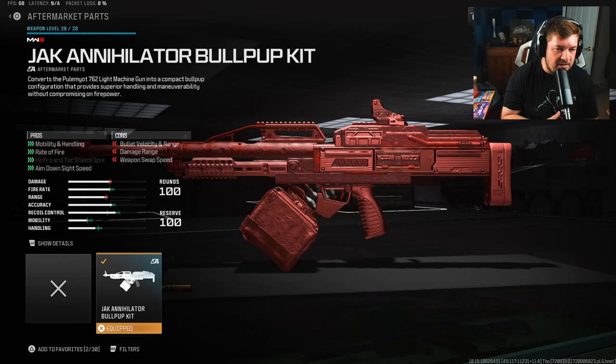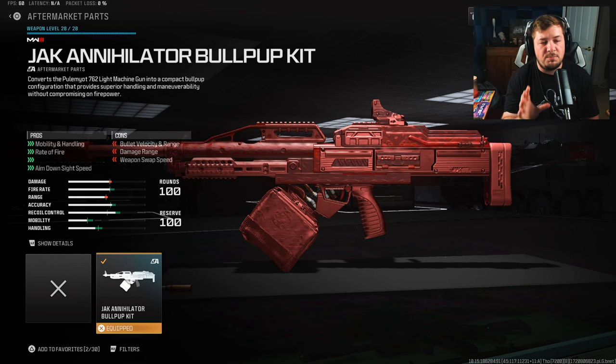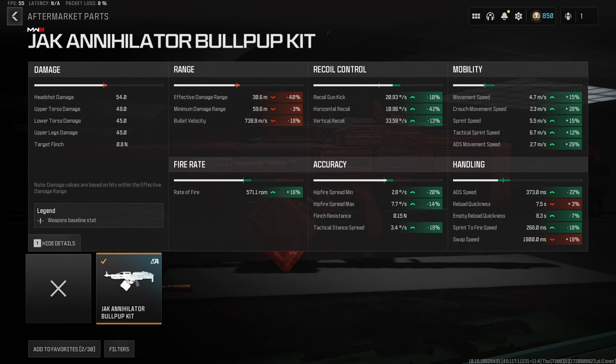The Jack Annihilator Bullpup Kit gives you mobility, handling, rate of fire, aim-down-sight speed, and hip-fire and tac-stance spread. It will lower your damage range and bullet velocity, but the pros are going to far outweigh the cons. You're gaining a ton of mobility making it more assault-rifle-like, though it's still more of a slower-paced playstyle. You can see we have good recoil control and handling is drastically increased.